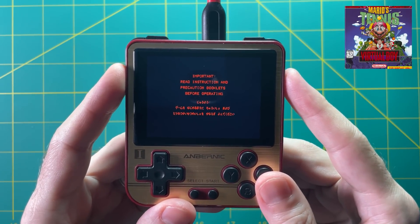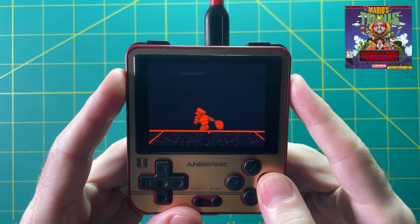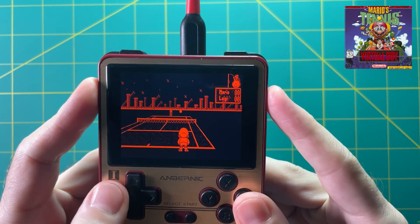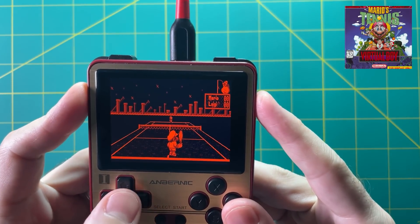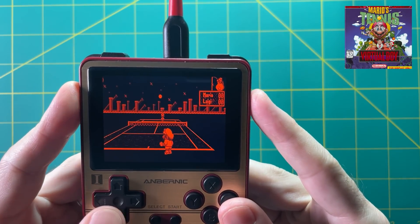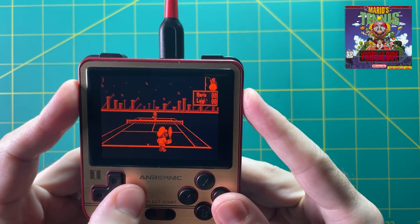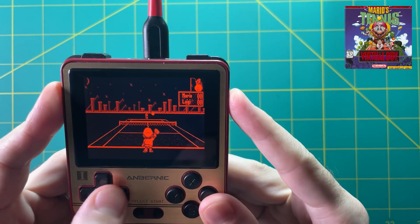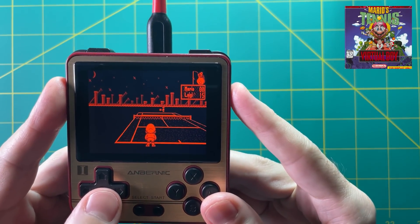In addition to the Super Mario 64 port, there's another emulator that only works on this new OpenDingux firmware — a Virtual Boy emulator, which is really exciting. You can see me playing Mario Tennis on the Virtual Boy on the RG280V, which is kind of crazy to have available. The game is super hard because you have to figure out your depth perception, but over time you get used to it. This emulator isn't perfect — it has some hiccups and slowdowns — but overall it actually runs really well, so if you have an RG350 device and want to play Virtual Boy, this is the solution.